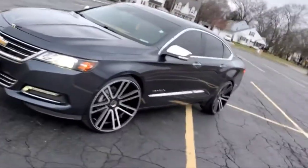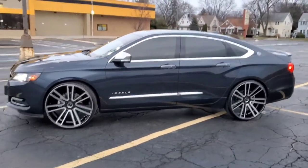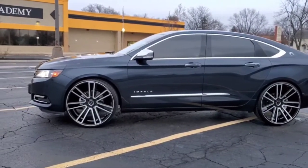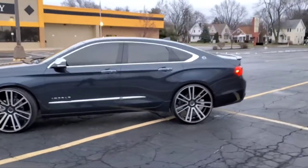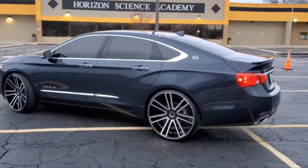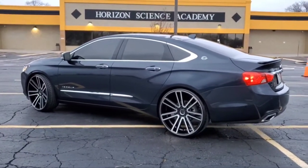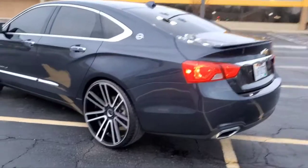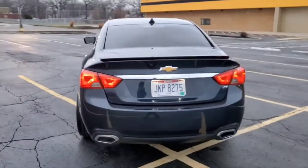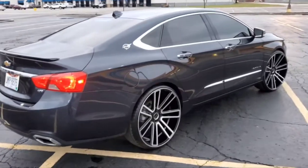This mud clean as hell though, man. Real clean as hell. This mud be tucking, too. Look at that look, man. Look at that look, man. That mud look clean, man.